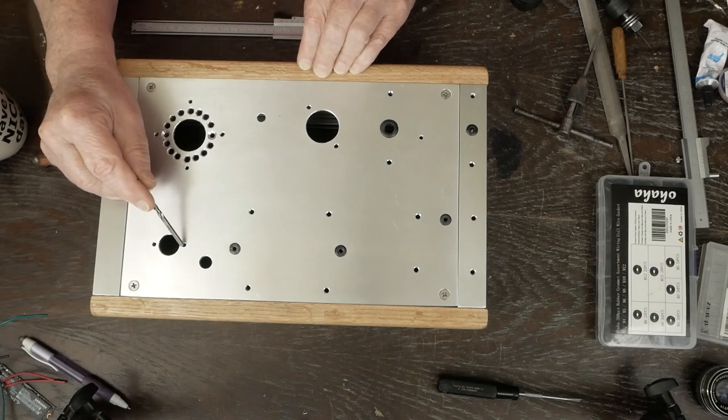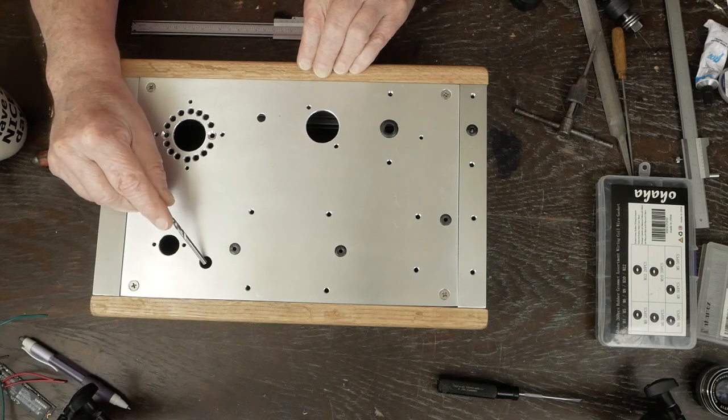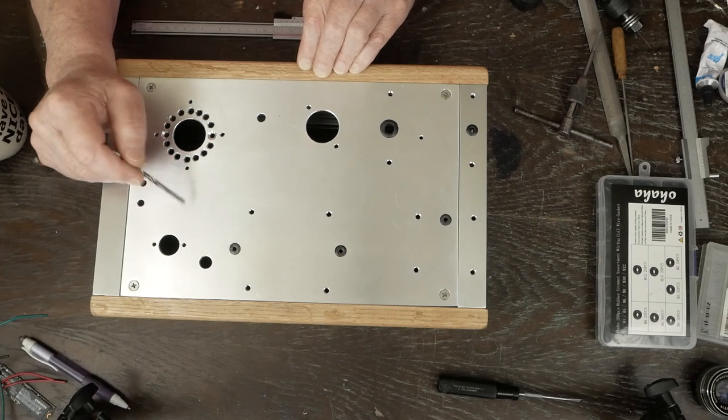Here's where the bias pot goes and here's where our rectifier tube is going to be. These are drilled diagonally — the outboard one forward and the inboard one back — because this is the inboard side of the amp and this is the outboard side of the mirrored pair. We do that because one of the tag strips is going to mount right here going in this direction. You need to think through where the tag strips are going to mount and drill the holes accordingly so everything is in a nice place and easy to work with.